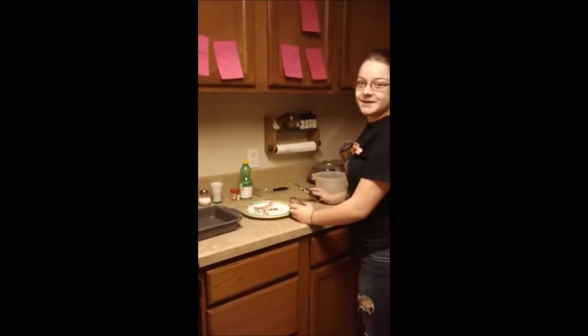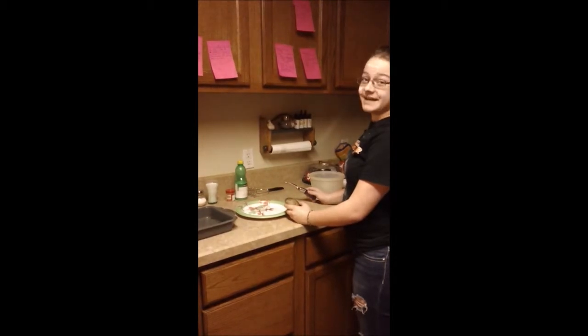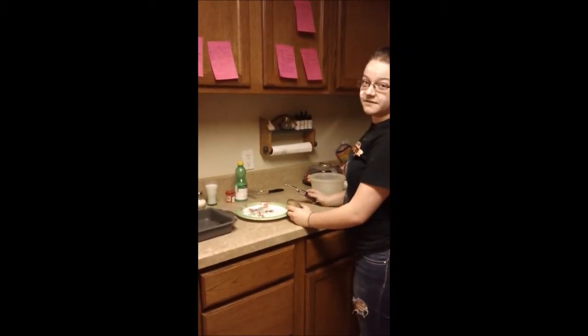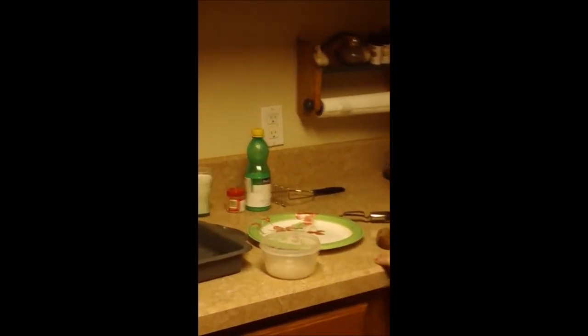Welcome to Chemistry Cooking. My name is Allie Greer. Today I'm going to teach you guys how to make a mean ball glove. The first thing you need to do is make the polyurethane lining, which is composed of isocyanate and polyol.